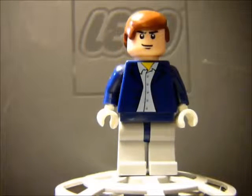Hello, welcome to Goldbrick LEGO Productions' minifigure count video, which is going to be me running through some of my minifigures.